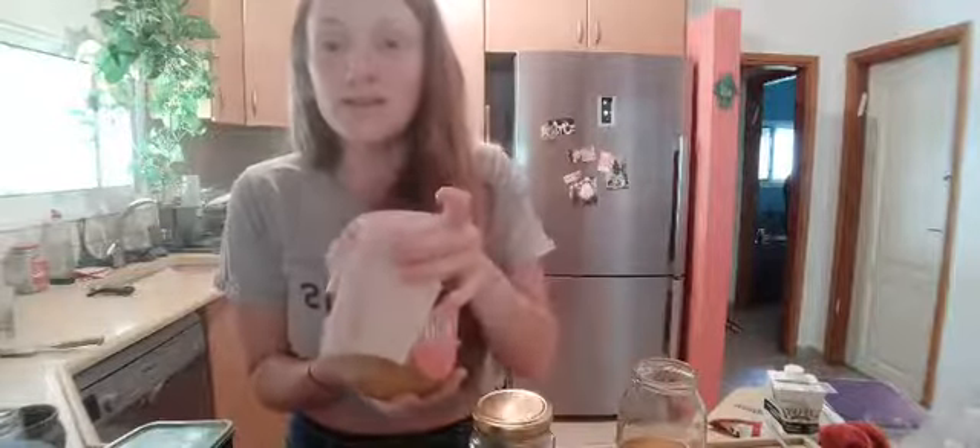One contamination risk is fruit flies — they can lay their eggs in there and you can get worms inside, which I've had happen once and it's disgusting. Make sure there are no holes in your seal so fruit flies can't get in.